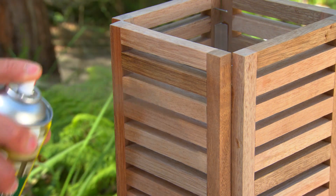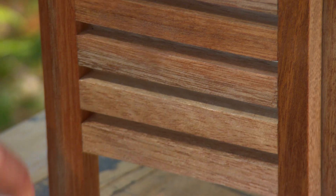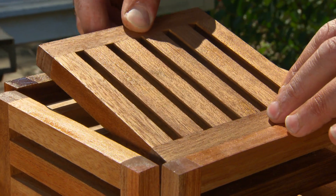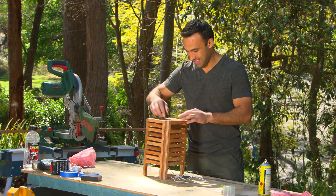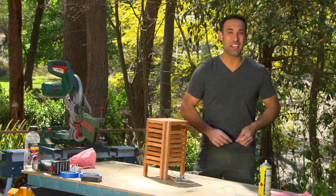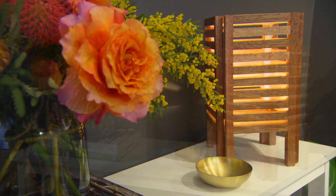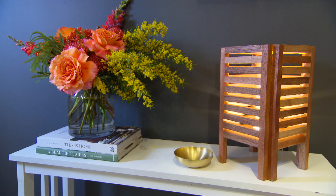To finish it off, I'm just going to use a clear polyurethane spray — it's a lot easier to spray in between all these little gaps rather than using a brush. How about that? I think it looks pretty good. Once you've got the design down, you can make it whatever size you like. Now I just need to go plug it in.